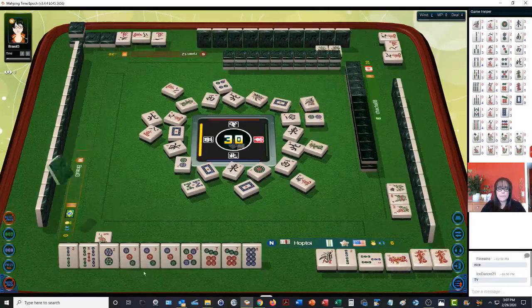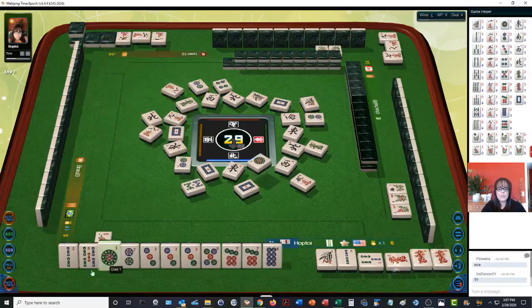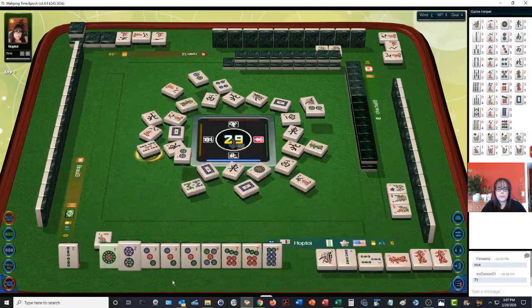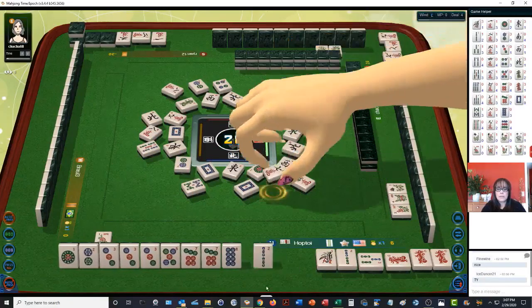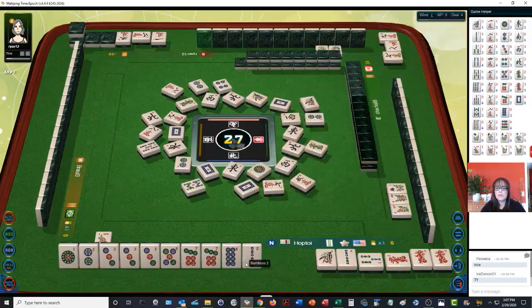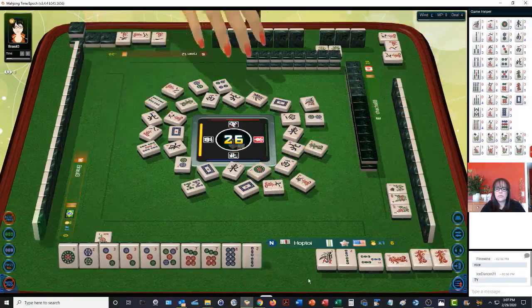We could work on chows or even pung and just go with our dragon pung as our only real value aside from the bonus and winning — two points for winning. Two dots — there's a one, two, three chow. Five bamboos — so we have a one, two, three chow, pair of threes, and two potential chows: a five, seven closed wait and a seven, eight side wait. Seven characters — and then maybe get rid of this two bam. I kind of wish I didn't chow that one, two, three bam; we could have tried for a half flush for higher value.